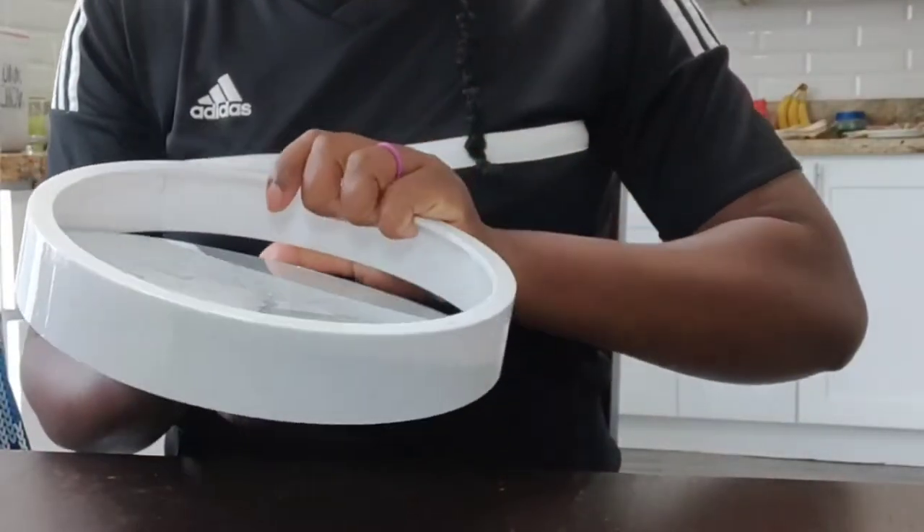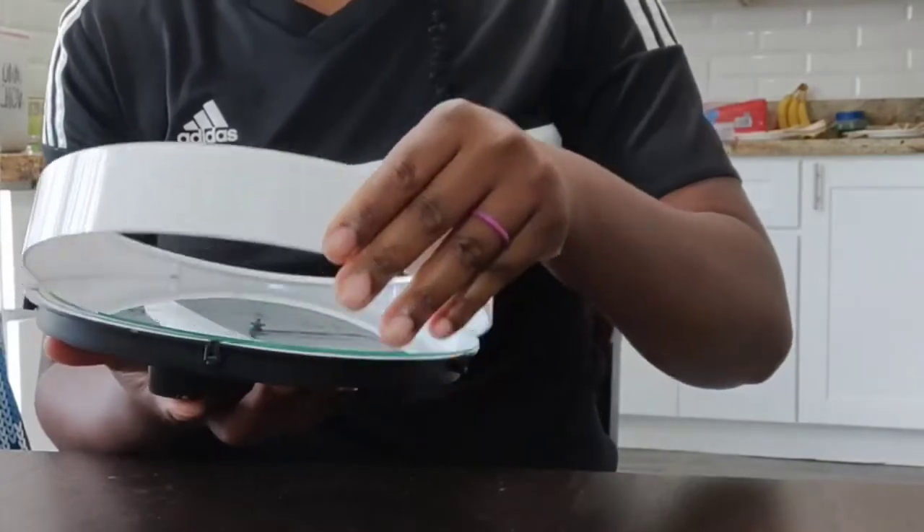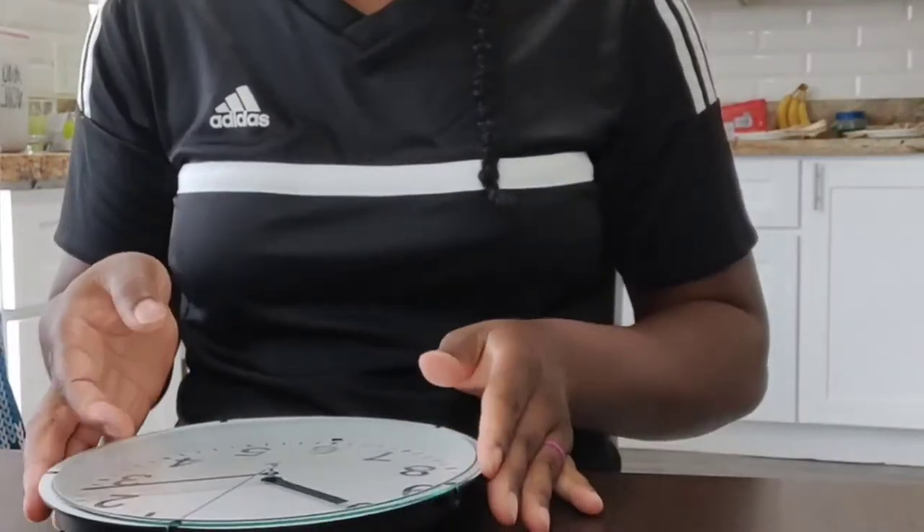So far I just unscrewed the clock because I will be putting some decals on there just to make it a little — you know, spruce it up a little bit.